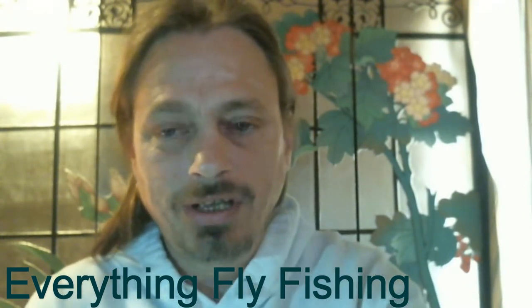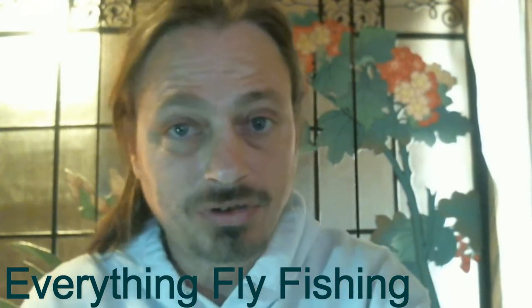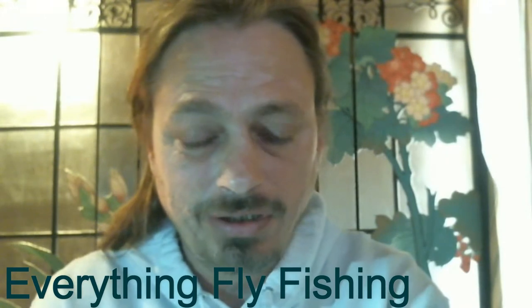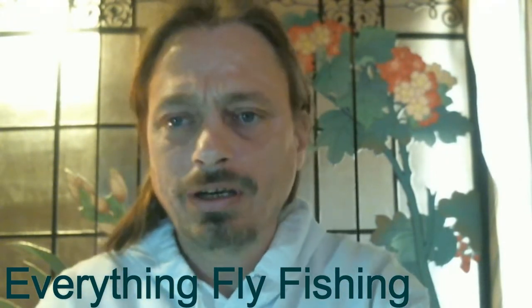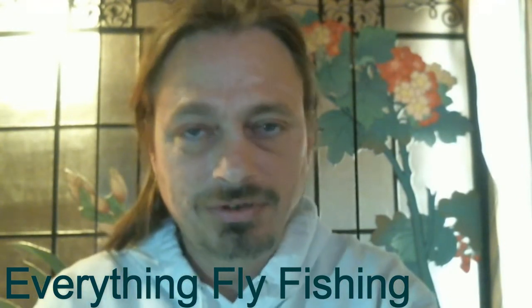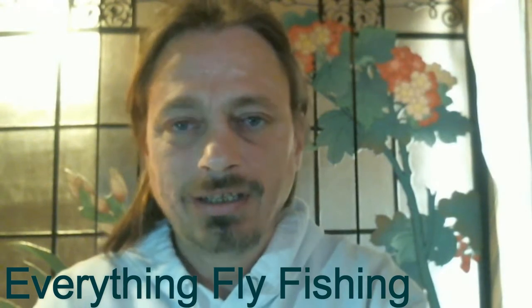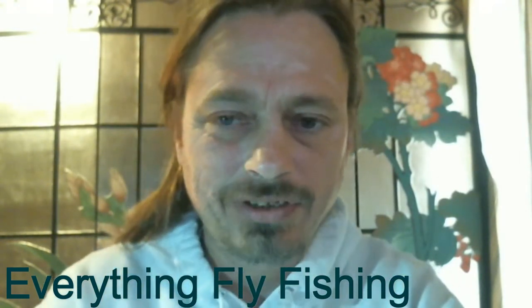If you like this video at any time, give it a thumbs up. Please come and subscribe to our channel — there are a lot more videos to come. We are running a contest for those who subscribe, so come and subscribe and join our contest. As always, thank you for watching our videos here at Everything Fly Fishing.